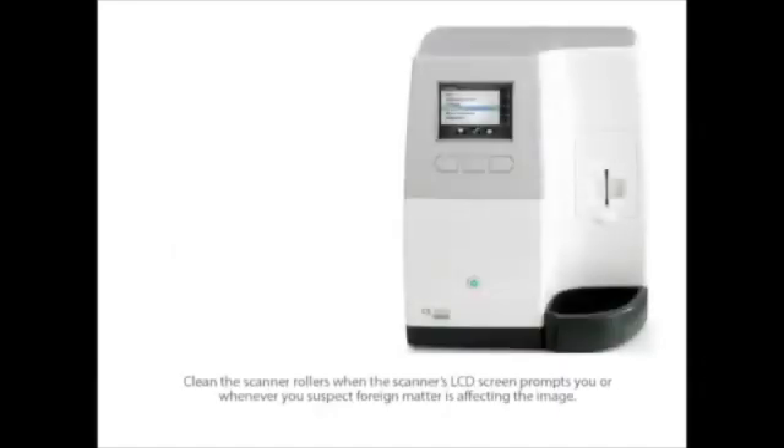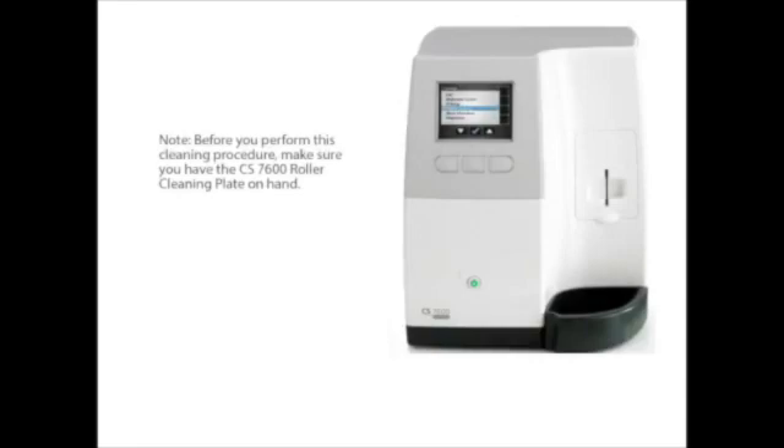The scanner rollers should be cleaned when the scanner's LCD screen prompts you, or whenever you suspect foreign matter is affecting the image. Before you perform this cleaning procedure, make sure you have the CS7600 roller cleaning plate on hand.